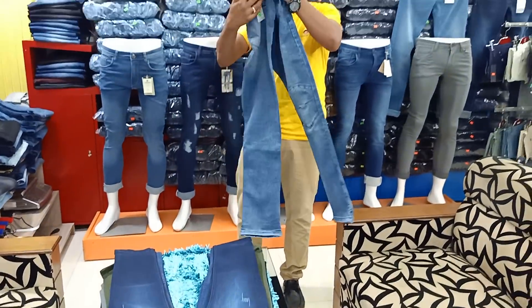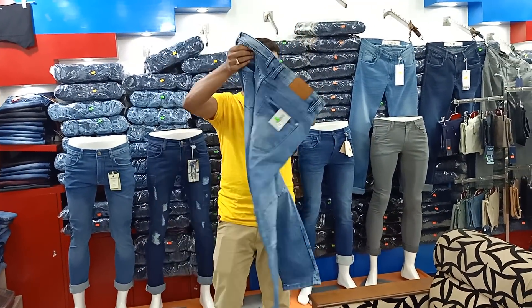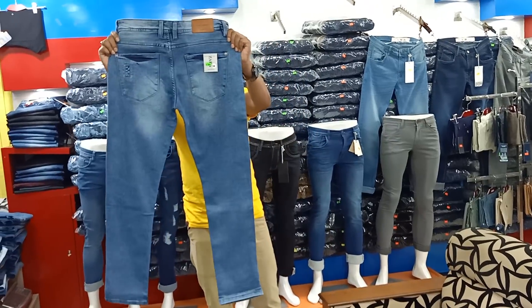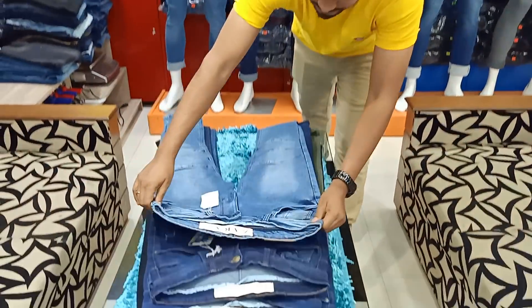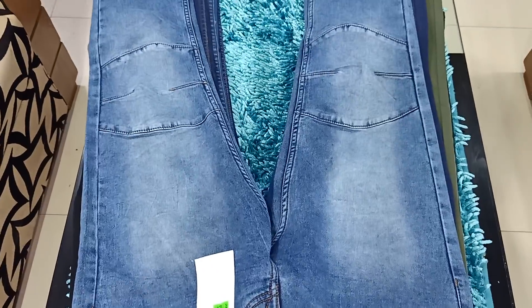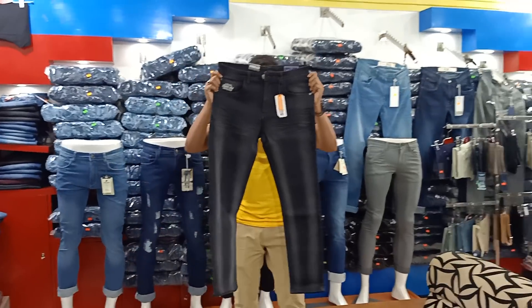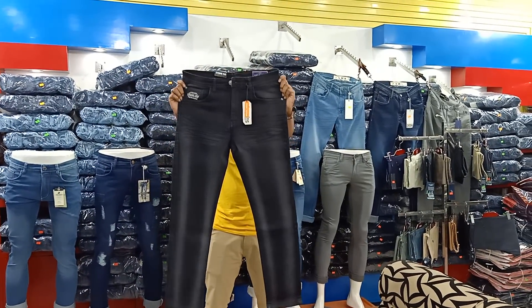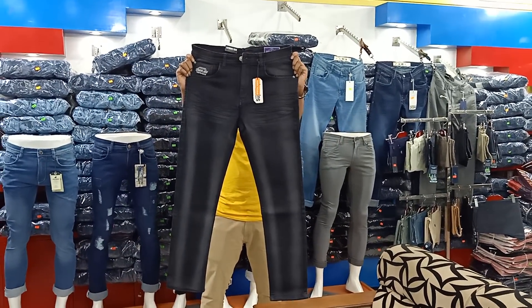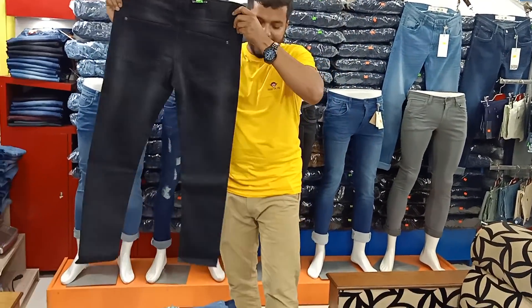This is the Zara man Biker Jeans. This is the black area.